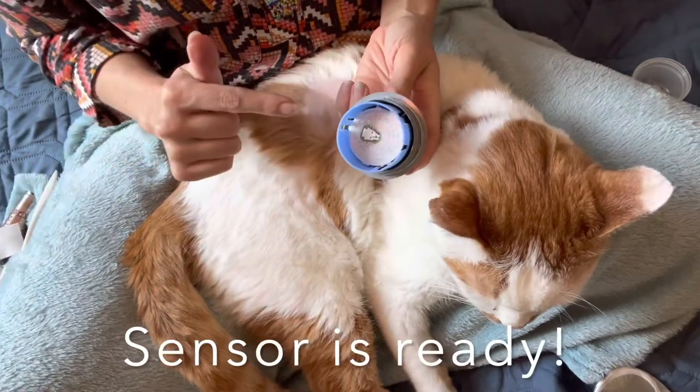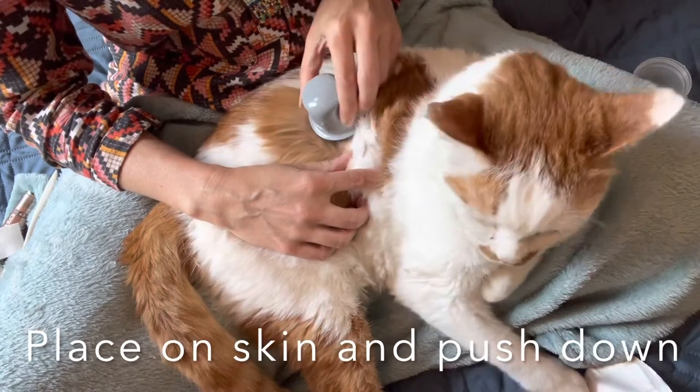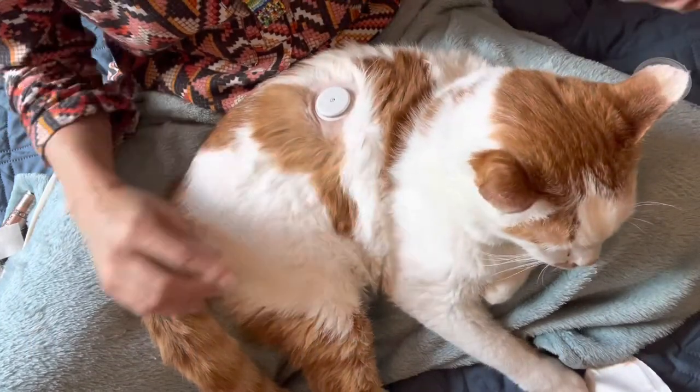Now there's a needle ready to go. Just push. And it's installed.